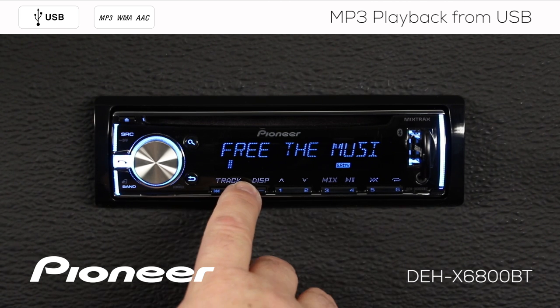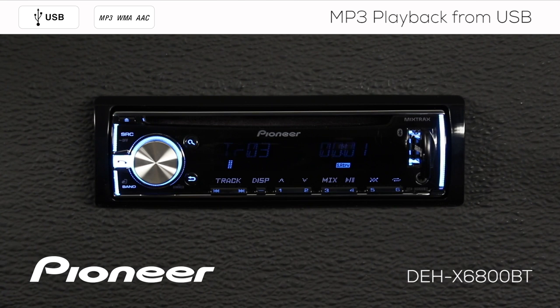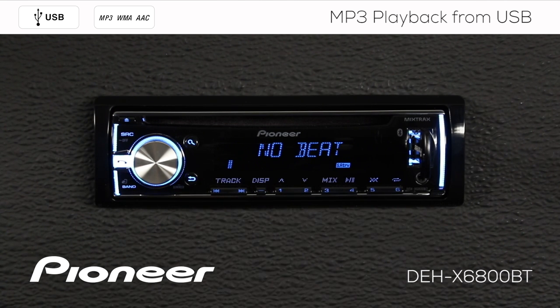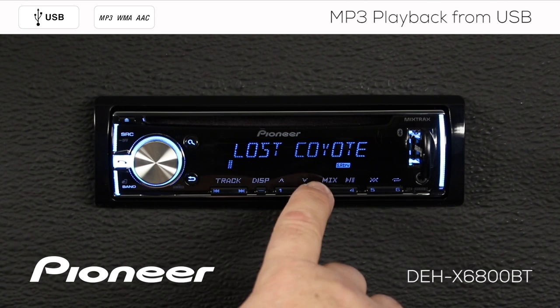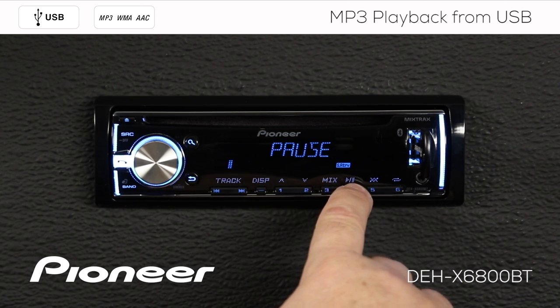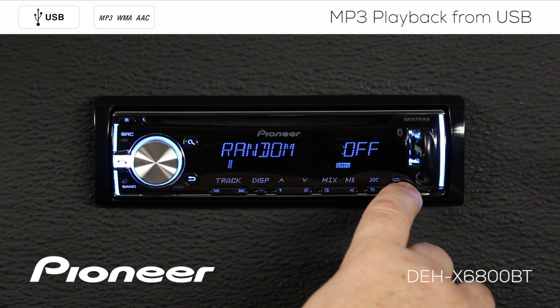I can skip to the next track with the arrow button right here. I can change folders with buttons 1 and 2, and I can activate Pioneer's mix tracks with button 3. Play and pause on button number 4. Random play and repeat functions are on buttons 5 and 6.